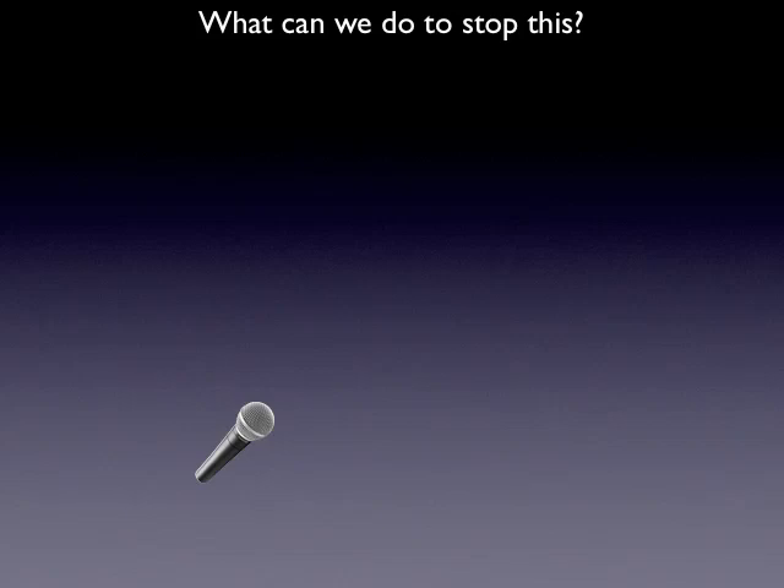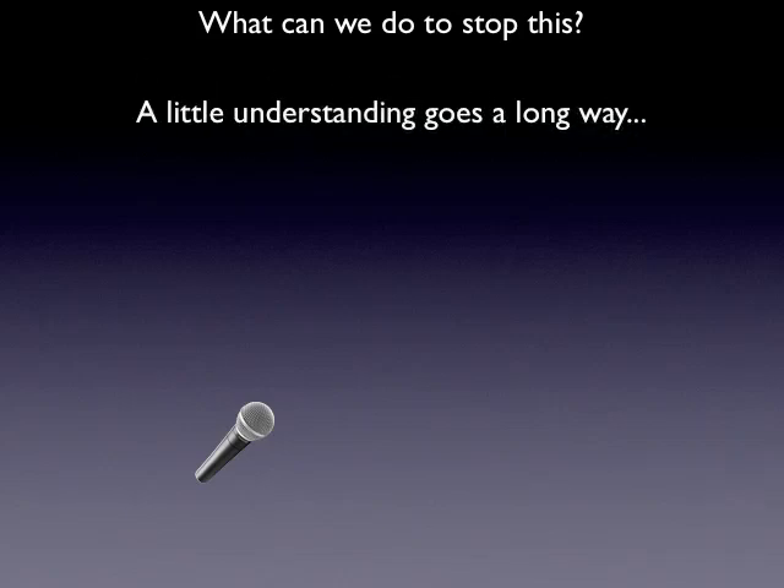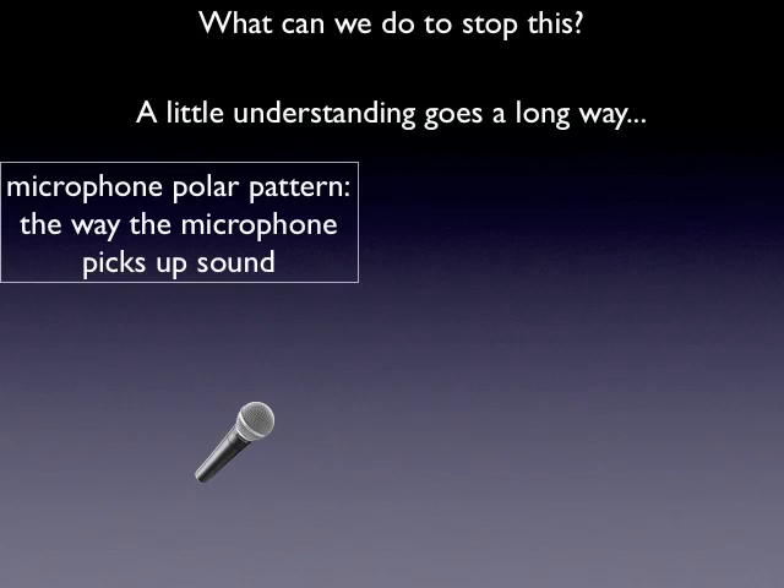So what do we do to stop it? We've got our microphone here. A little bit of understanding is going to go a long way as far as why the microphone picks up sounds the way that it does, and what we can do to help move it in the right direction. The microphone polar pattern is the way that this microphone picks up sound — you'll see it right here.